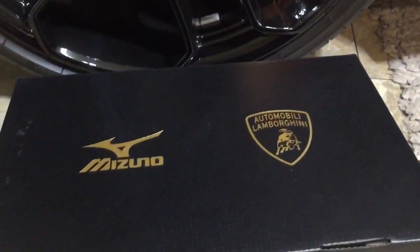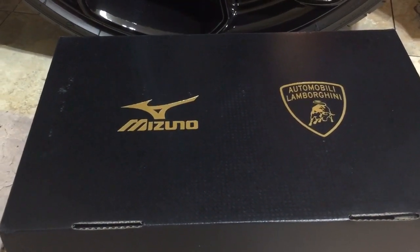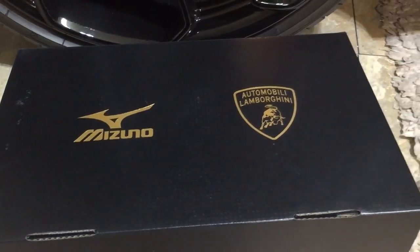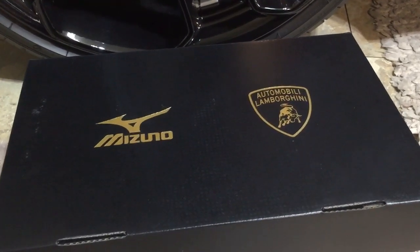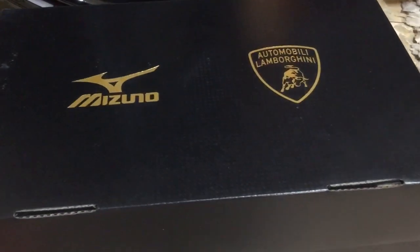The only thing I'll tell you is that their website is incorrect. If you go to Lamborghini's website, the shoe sizes fit more to the UK size, not EU. So if you are a size 10, you're going to want to order one size up. After round two, I finally got the right one.